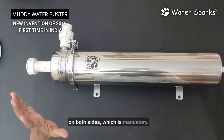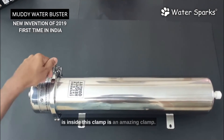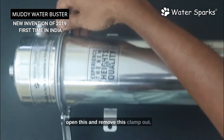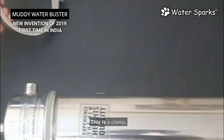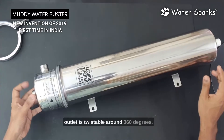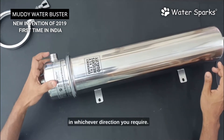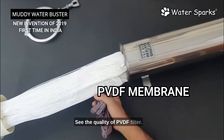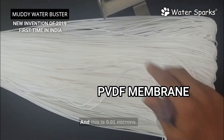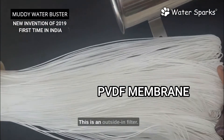Now let's open this and see what's inside. This clamp is amazing — it can withstand high pressure. To open it, just remove this clamp. The inlet is universal but the outlet is twistable around 360 degrees; you can put the outlet in whichever direction you require. See the quality of this PVDF filter — it's amazing quality, very strong inside and not easily breakable.